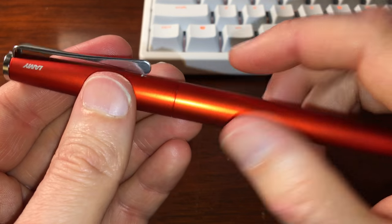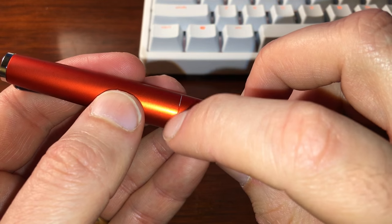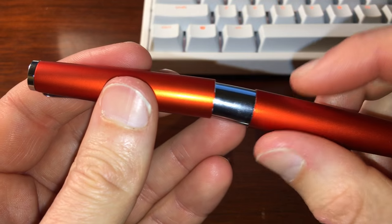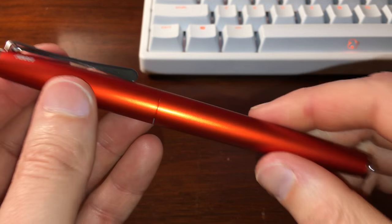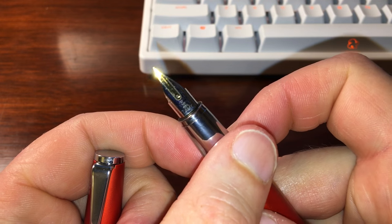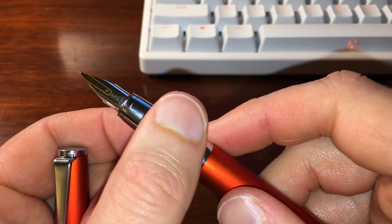The fact that the finish would wear off the pen to that degree is a bit of a knock on Lamy with regard to this one. You also see some other areas around where the cap meets the body where the finish is wearing away. Anyway, that is the Lamy Studio.